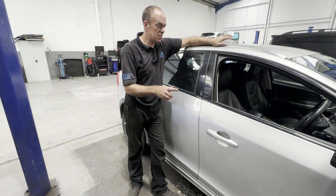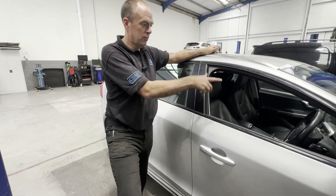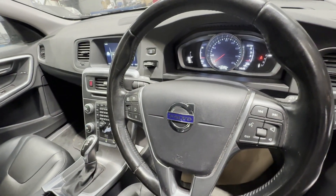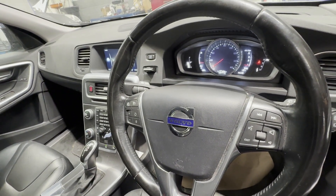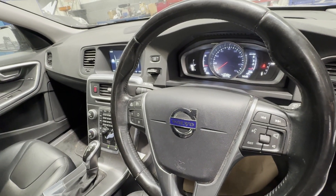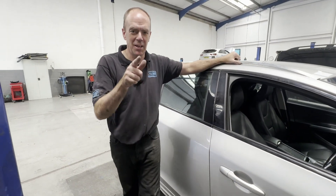The sensor's all fitted. Cleared the codes, which wouldn't clear before — the codes were permanent, so they wouldn't clear. Got no warnings on the dash, so happy customer. Hopefully you'll find this useful because it's pretty much the same sort of system on most cars, not just Volvos — they all work the same way. If this video was useful for you, don't forget to like and subscribe. See you later.